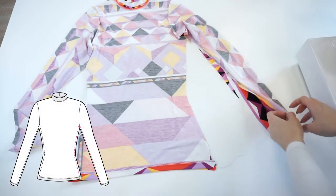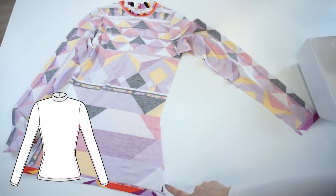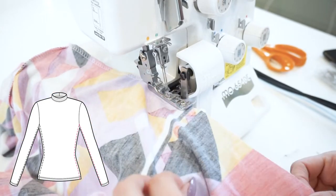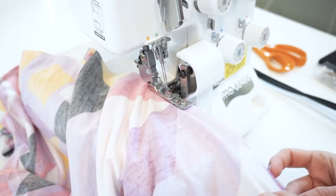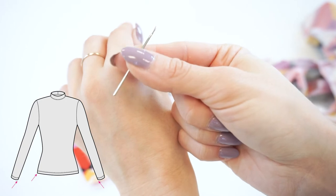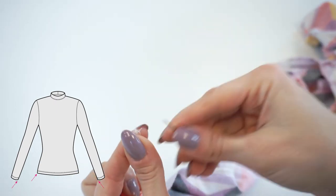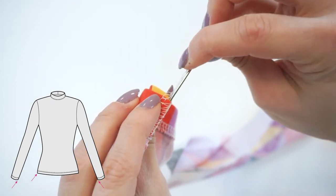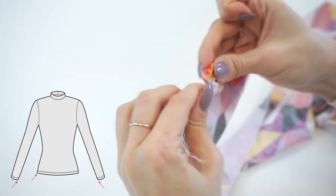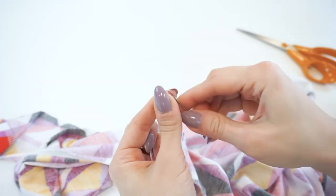Lay the top with right sides together and serge or sew the right side seam. If you used a serger I highly recommend hiding the loose threads inside the seams using a tapestry needle with a big eye. Do not simply cut off those threads because with time, especially after washing, the overlocked threads will start to unravel and the seam will become undone. It is very important to secure these seams. Repeat this step with the other sleeve and the top's hem.